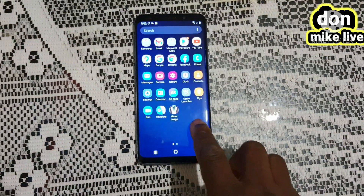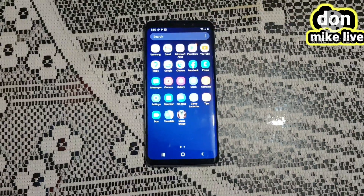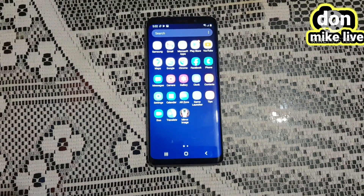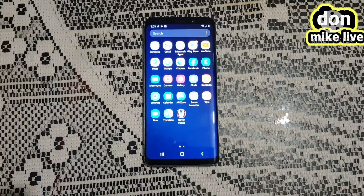Hello, welcome to my YouTube channel. In this video, I will be showing you how to restart your Samsung Galaxy S9 from factory setting. If you want to restart your Samsung Galaxy S9 for factory setting, stay with me and let's do it together.